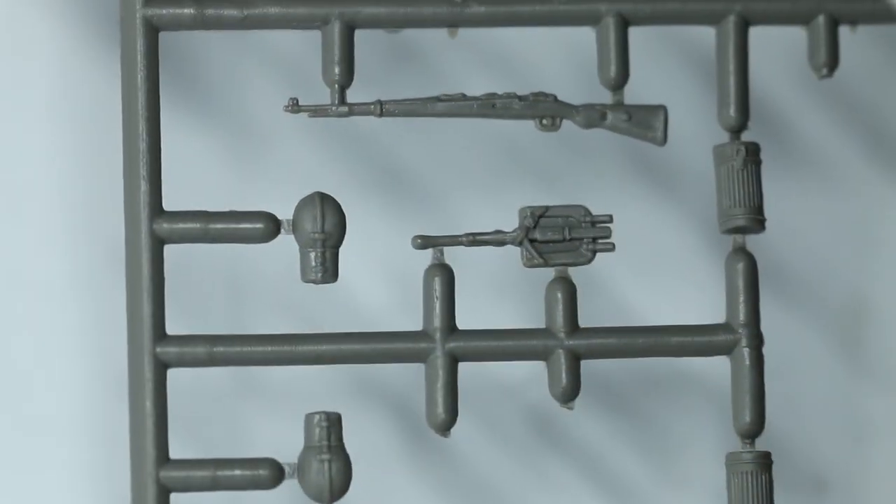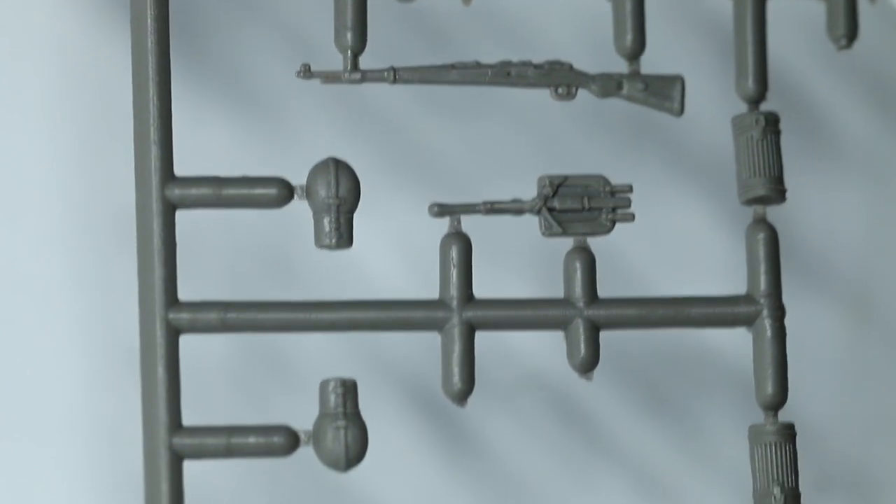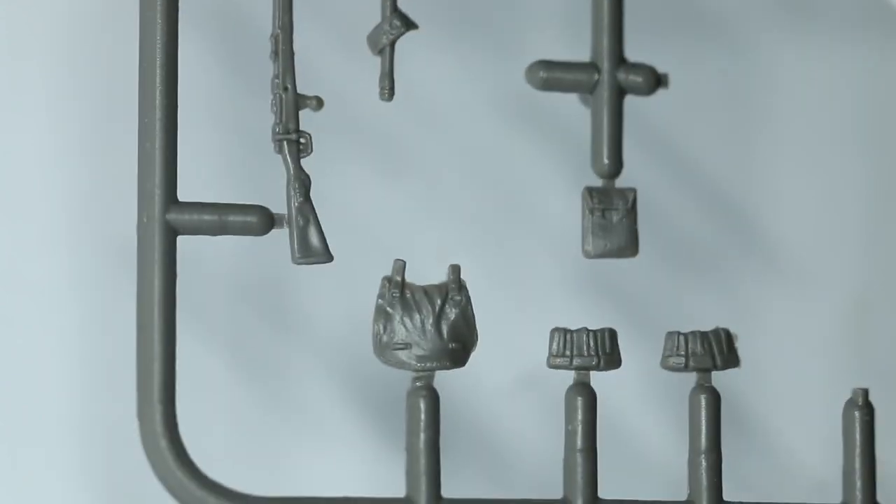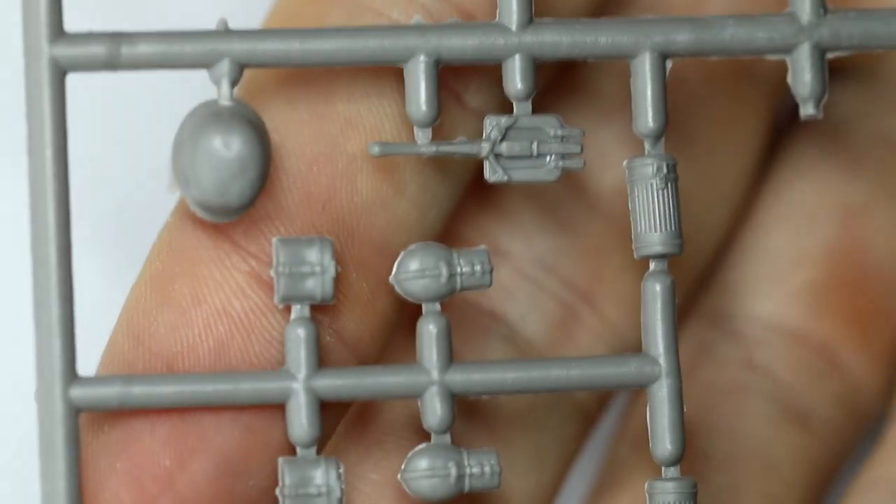Looking at the sprues, the detail in all the equipment — the water bottles, the entrenching tools, the weapons — everything's really good. There's no flash on here whatsoever, really clear moulding. Great job from Masterbox.